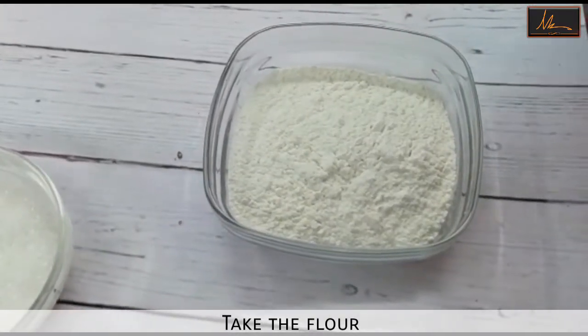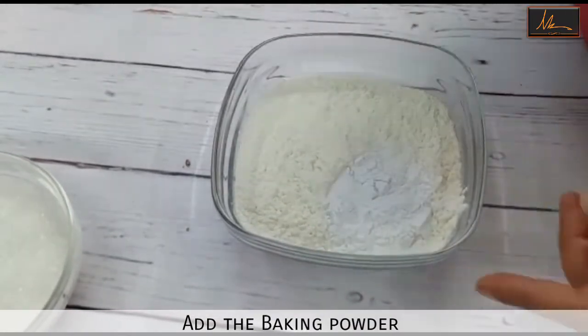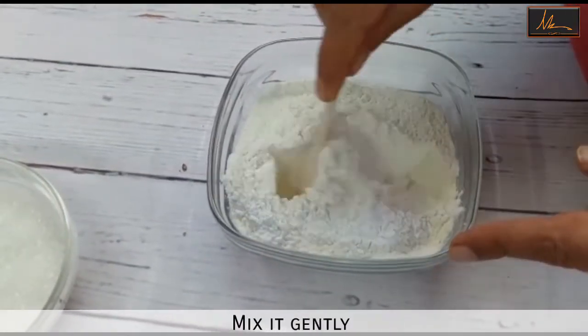I will take the flour, and to the flour I will add the baking powder and just mix this till it is well mixed throughout the flour.